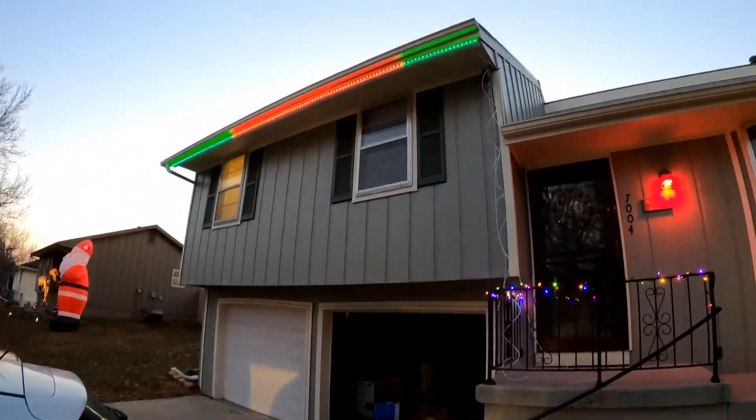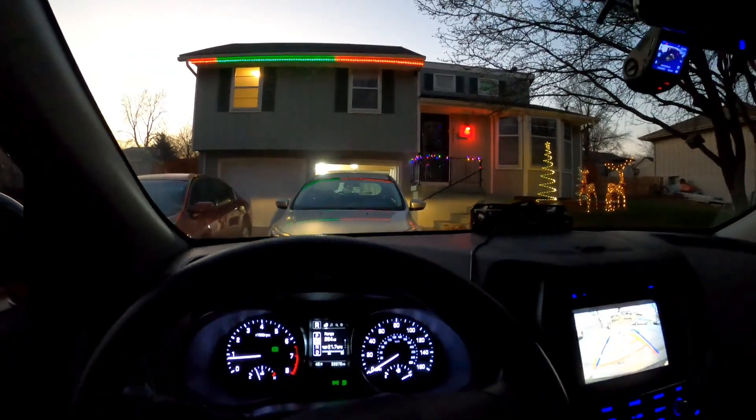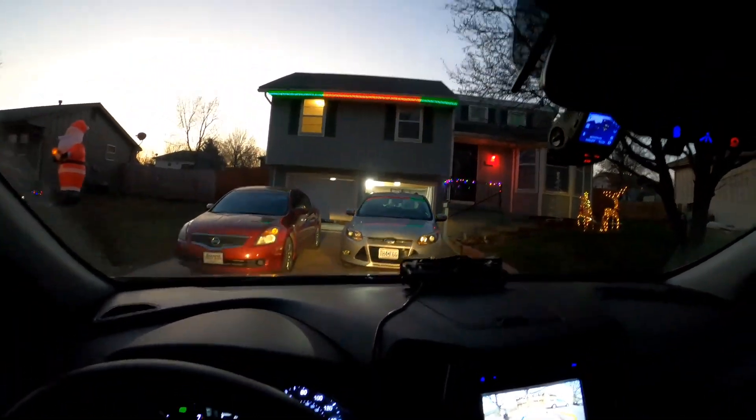Those were pretty cool — they look pretty good from the street and everything as well. That was fun, definitely cool to see what it looks like when you're done after doing all that work. It was pretty chilly today doing that — obviously it could be worse — but definitely worth it.